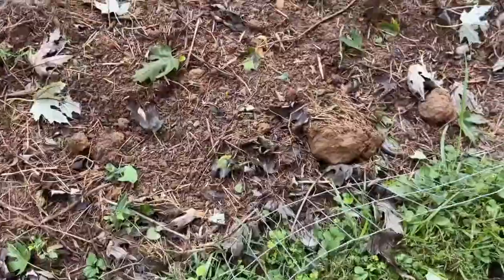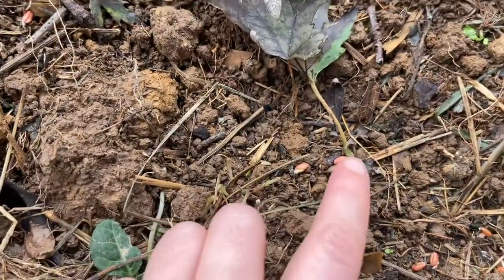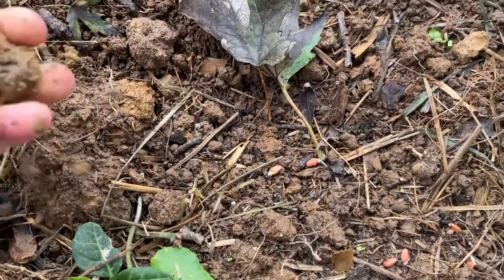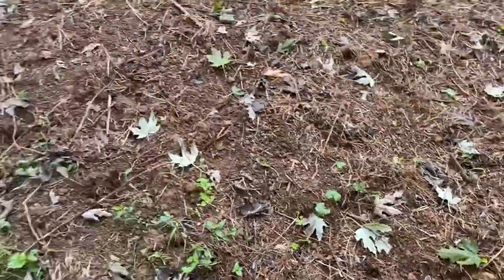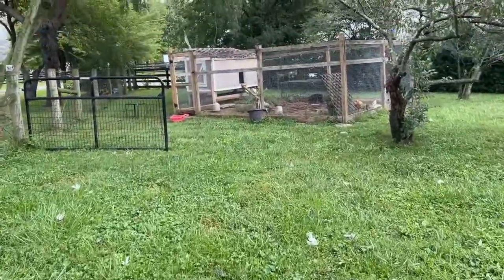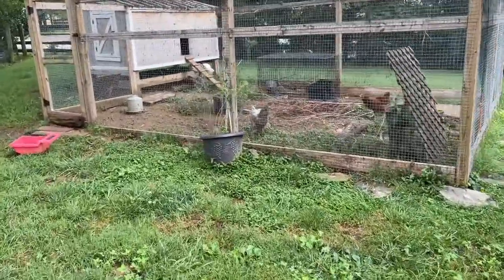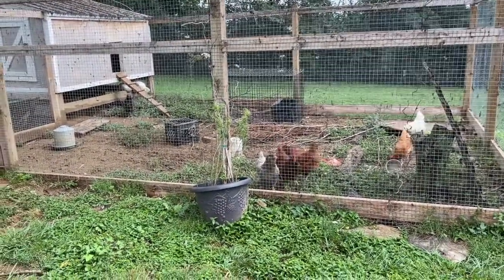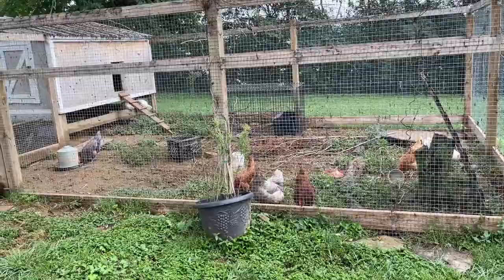I threw out the wheat a few days ago, kept it wet, and then we had some rain. Can you see? Look — it's starting to grow! This is supposed to be underground but it is what it is. So I'm excited, it's going to grow hopefully. But this also means the poor chickens have been in chicken jail for a couple of days and they are really upset about it. We let them out during the day and they only go in at night, so they're all in there like, 'why are we in here?' Sorry — you were eating my wheat!